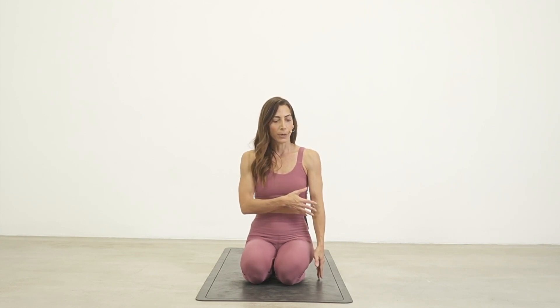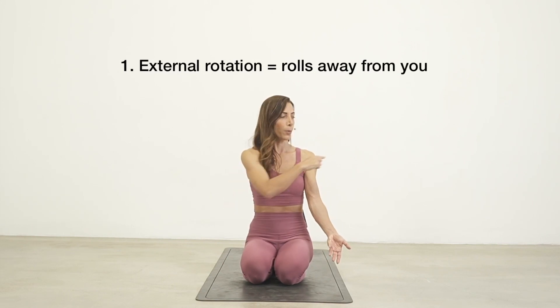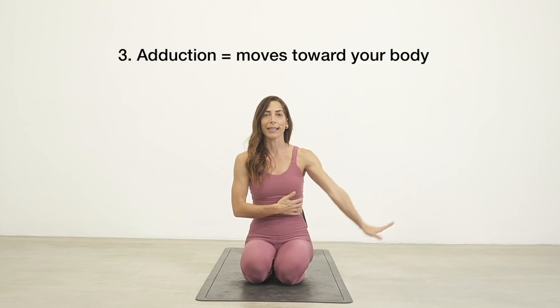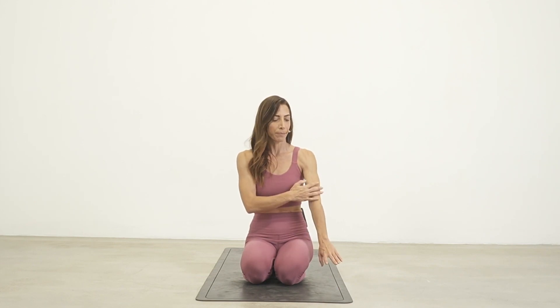I want to separate the shoulder joint into two different parts. First, let's talk about your upper arm bone — this is your humerus. It sits in your glenohumeral joint, or your socket. This arm bone can move in several directions: external rotation away from your body, internal rotation rolling in, abduction moving away from your body, adduction moving towards your body, flexion forward, and extension going behind you. We're just focusing on the shoulder joint here, not the elbow or wrist.